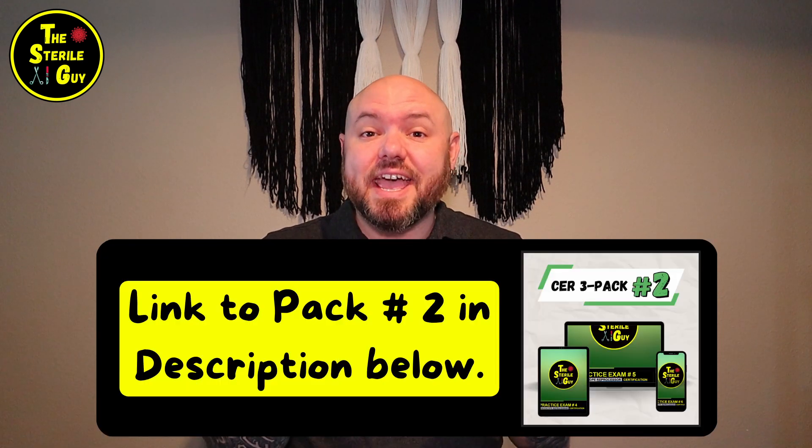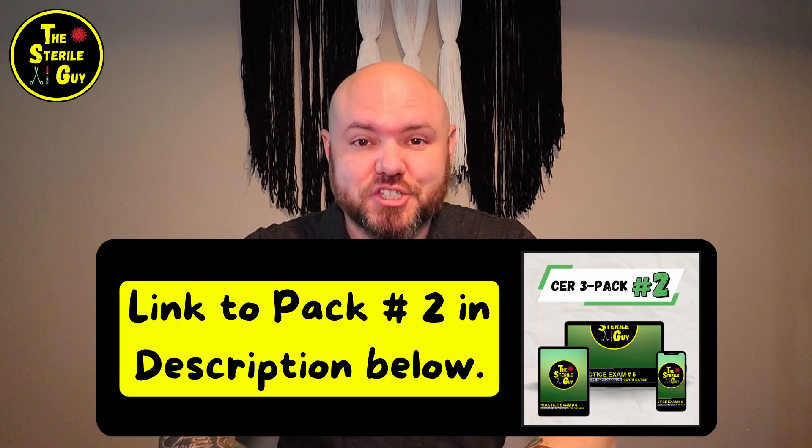This might be a good time to let you know: not only do I have the CER three-pack, but I am also releasing version number two today with the release of this video. Many techs have used pack number one to pass their CER, but having pack number two is going to further guarantee your results in passing this exam. Between reading the manual and using these two packs of exams, you are going to be perfectly set up to pass this test.